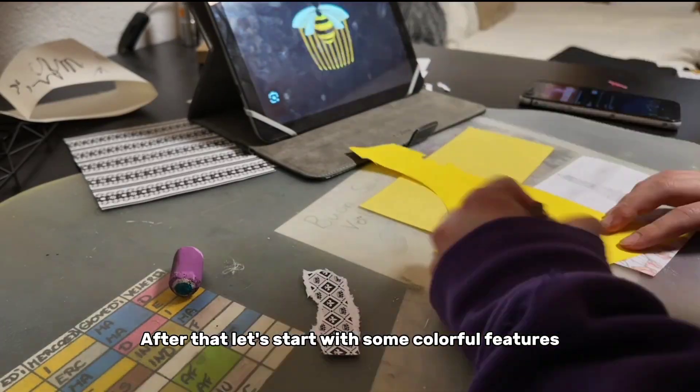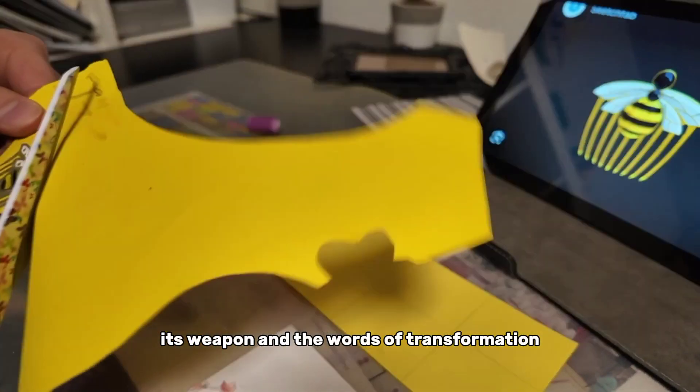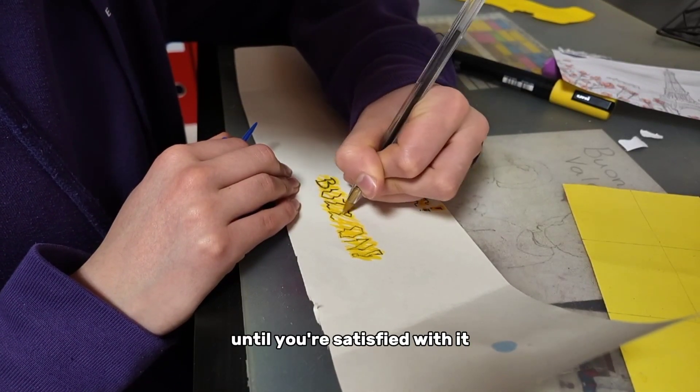After that, let's start with some colorful features. Draw and cut out your favorite miracle stone, its weapon, and the words of transformation. I recommend you try any type of style until you are satisfied with it.